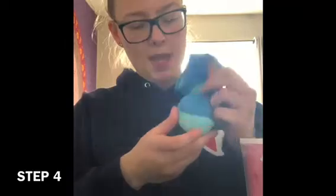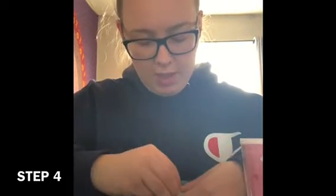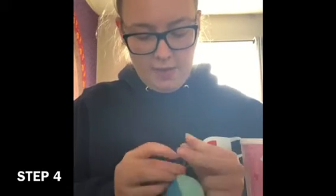Just like that. So once you have the bottom tied, you want to make your little tail. You can pick any spot at the bottom — I'm just going to do it right back here. Grab a little bulge and pull it out. I twist mine to get a good little bulge going, then take your elastic and tie it around.